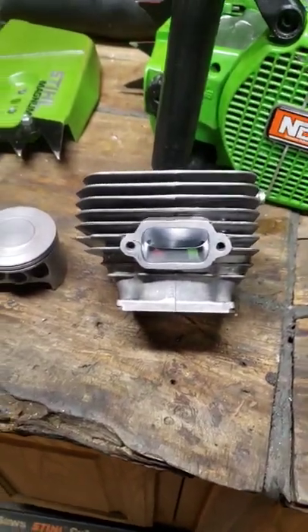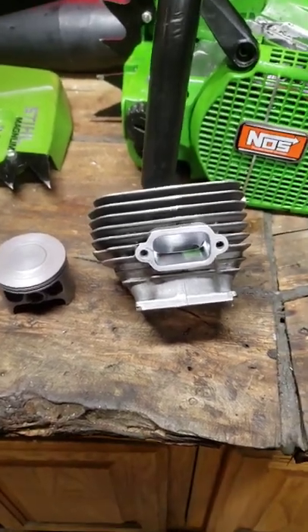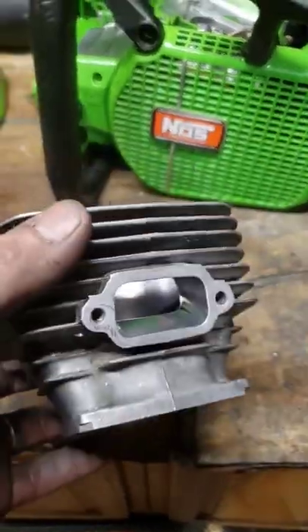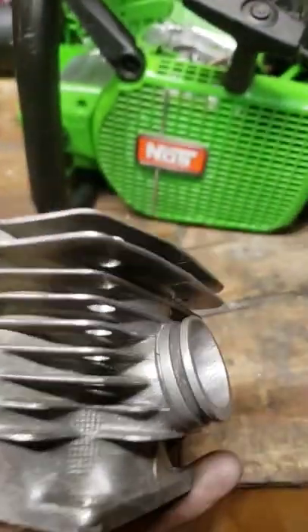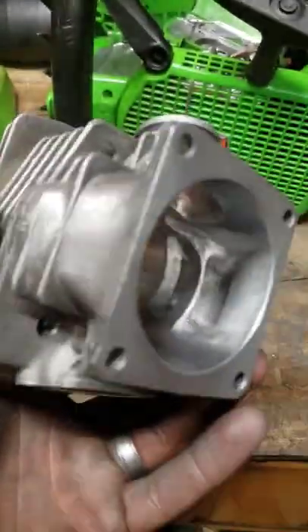I was going to make this cylinder look just perfect, but I don't have time to screw around with it. Then just play it off like, oh, what do you mean? That's just a raggedy old cylinder. But do your worst, Rich. Thank you.